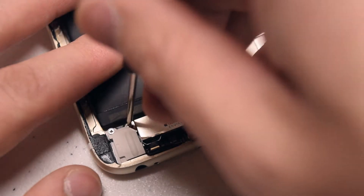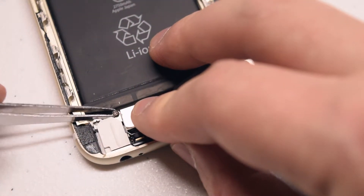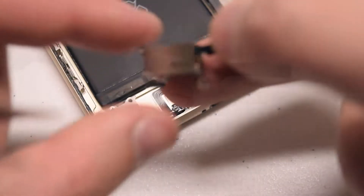Now remove the two Phillips head screws — one on the bottom left side of the lightning cable and one on the top left of the taptic engine. These two screws will release the taptic engine. Go ahead and lift it up — here's what it looks like up close.